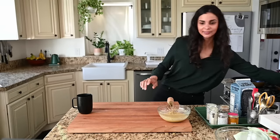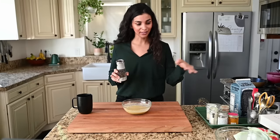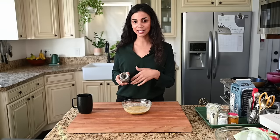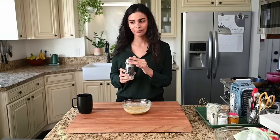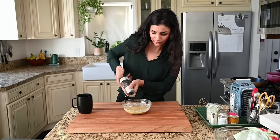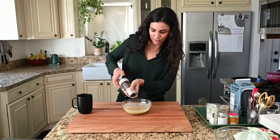Almost forgot the black pepper! Black pepper has a compound that helps your body activate the compounds in turmeric. The compound in turmeric responsible for anti-inflammatory and antibacterial properties is called curcumin, and piperine in black pepper helps your body absorb it more. I never measure black pepper — I just eyeball it.